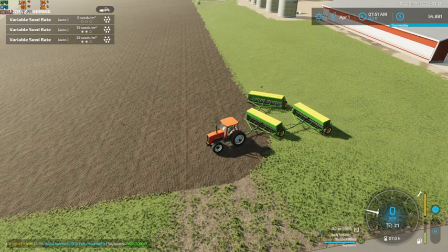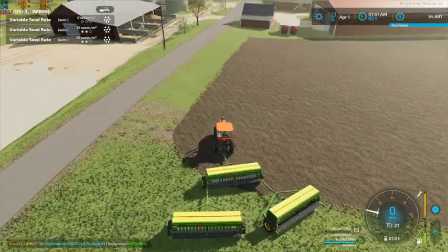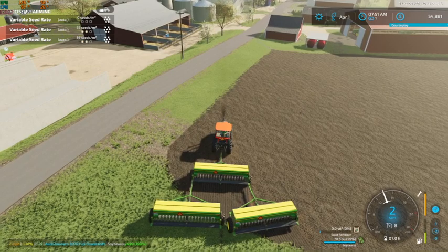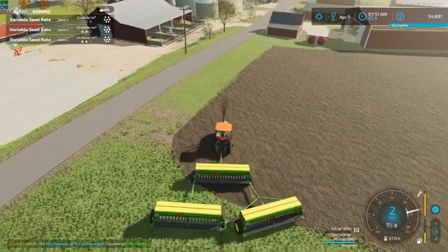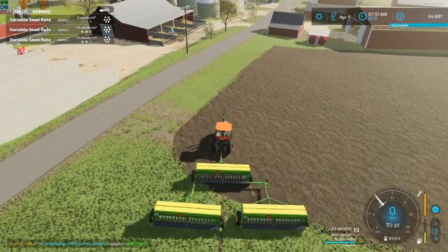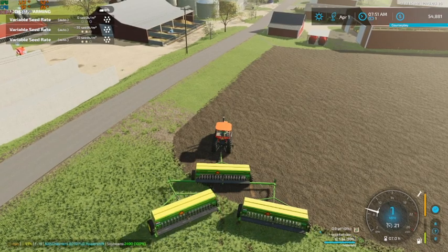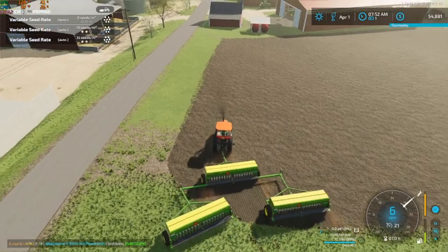Hey, what's up guys, Craft Farms here. Welcome back to Ashton Corners. Today we're going to seed soybeans. We just gotta adjust the planters here — there we go. Now our drills will run the way we want.